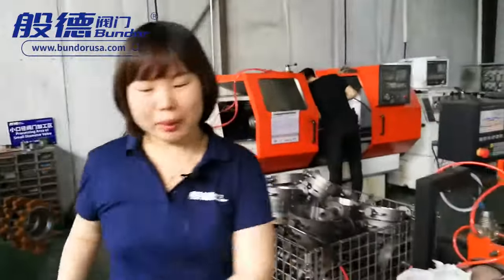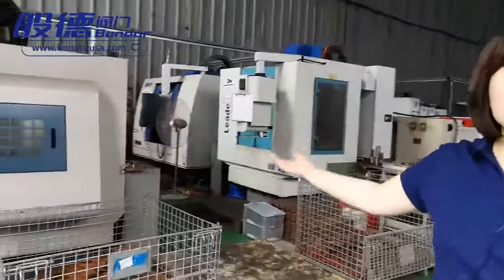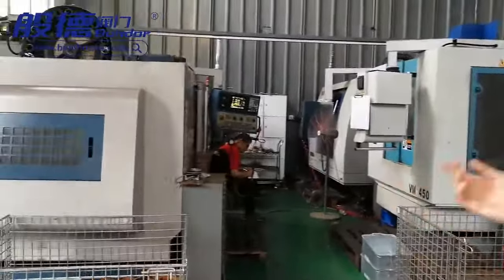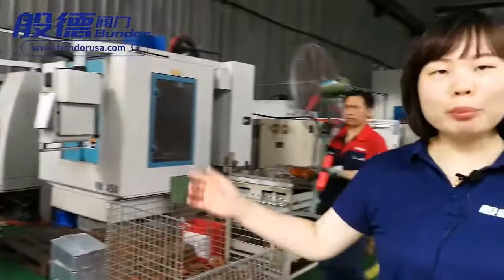Please follow me. I will show you our assembly workshop nearby. You can see this machine center — it has a great advantage. After you set up the system, it will do what you want. This machine can process various kinds of valves, such as gate valves, globe valves, check valves, and butterfly valves.